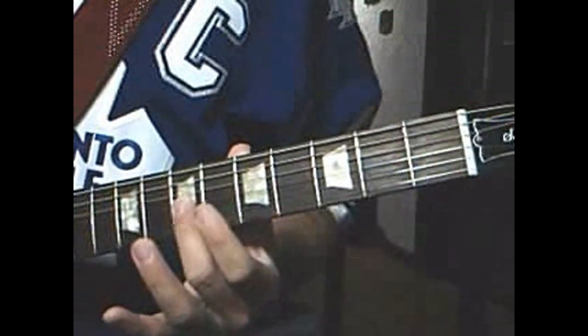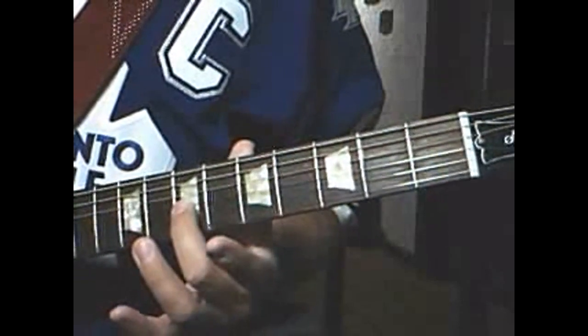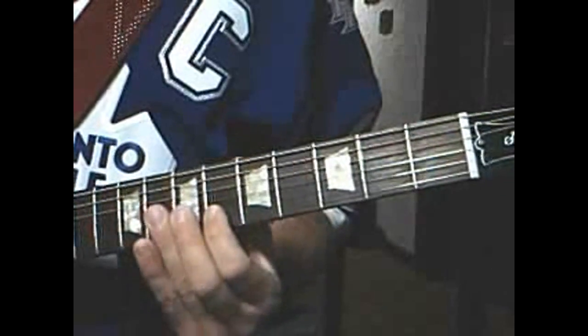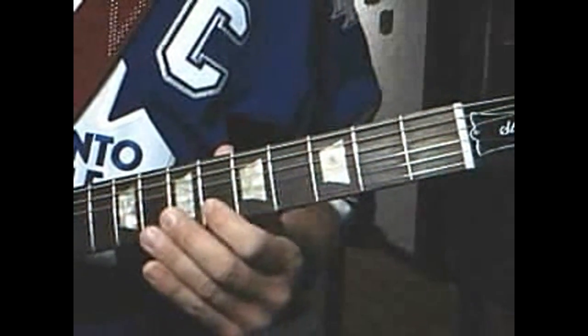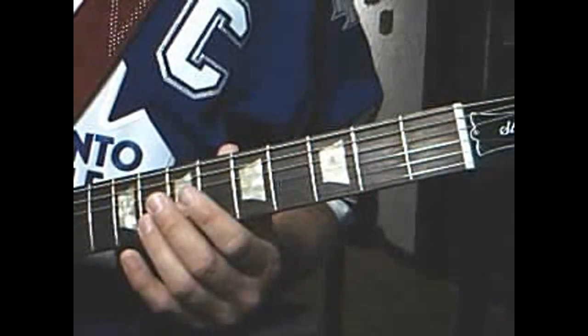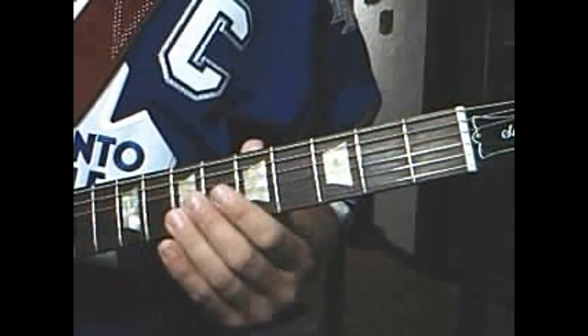And the ending is the 7th fret on the 3rd string, play three times. 2nd string: 6th fret, 7th fret, 8th fret — so it's...